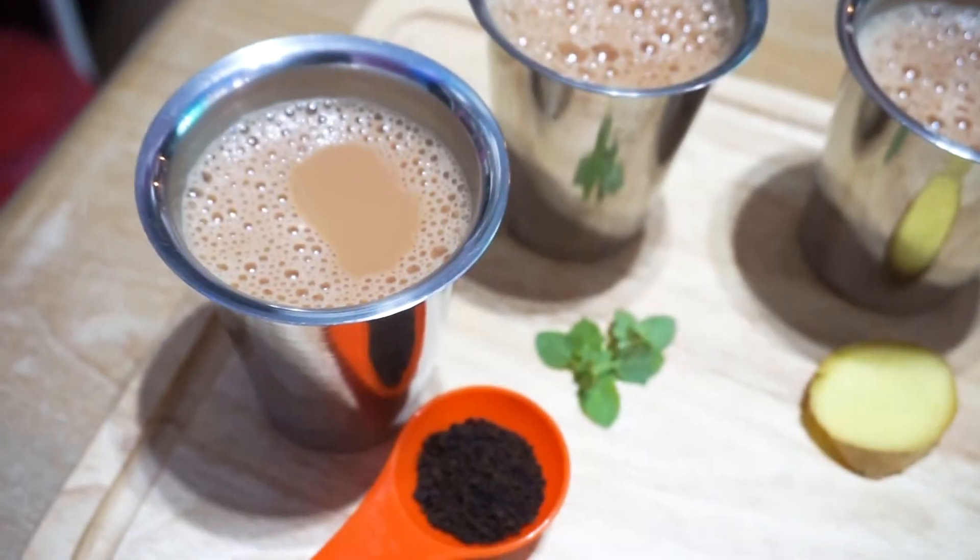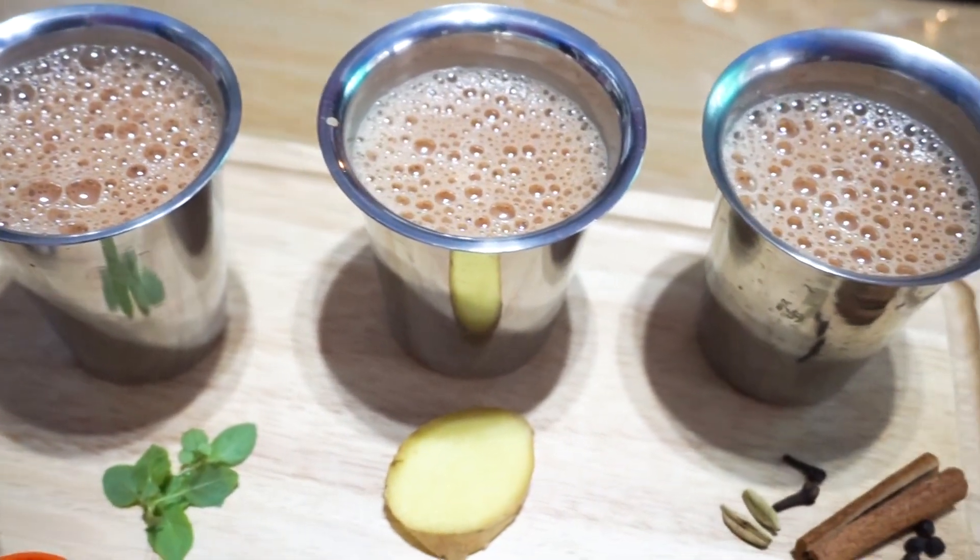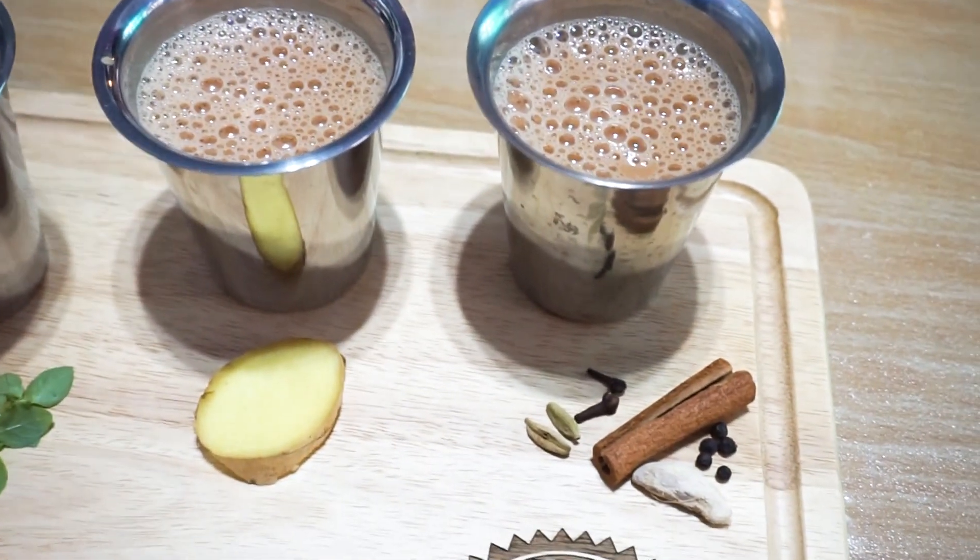Hi guys, welcome back to our channel. Hope you are doing good. If you are new to this channel, don't forget to subscribe and join us. In this video, we are going to make 4 types of tea. Watch until the end of the video to get my mom's food recipe. Come on, let's start.